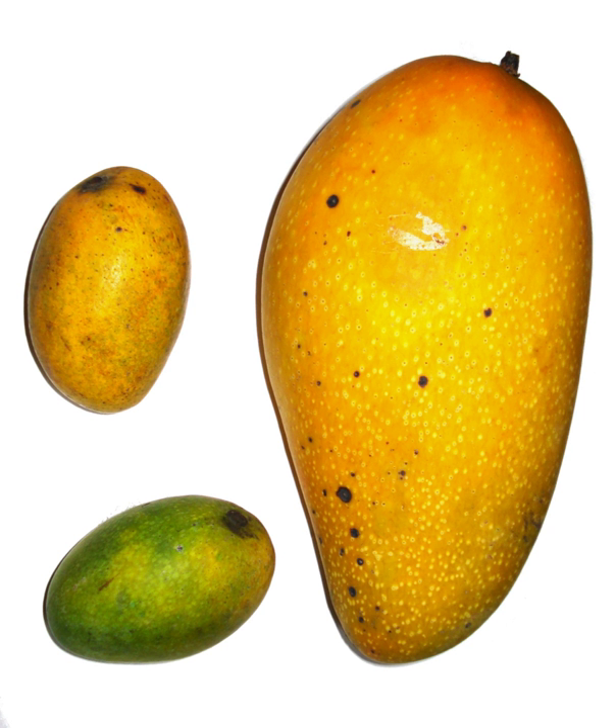To make Amchur, early season mangoes are harvested while still green and unripe. Once harvested, the green mangoes are peeled, thinly sliced, and sun-dried. The dried slices, which are light brown and resemble strips of woody bark, can be purchased whole and ground at home, but the majority are ground into fine powder and sold as ready-made Amchur.